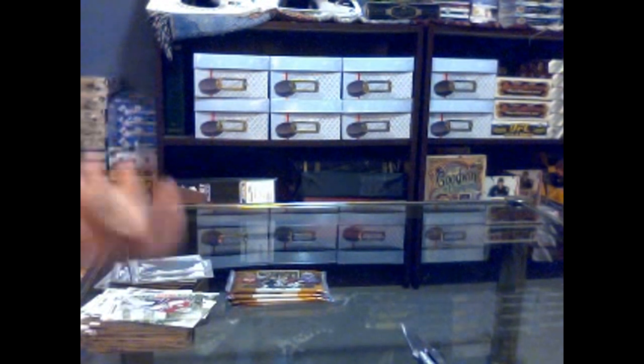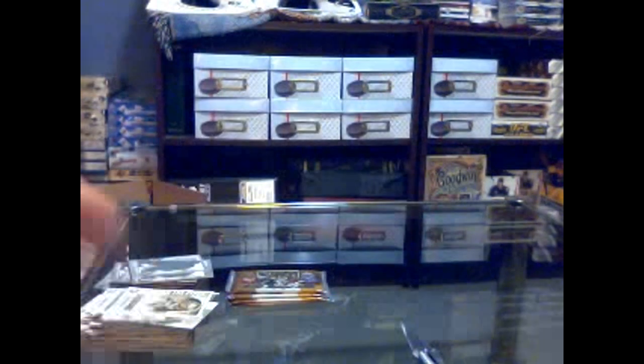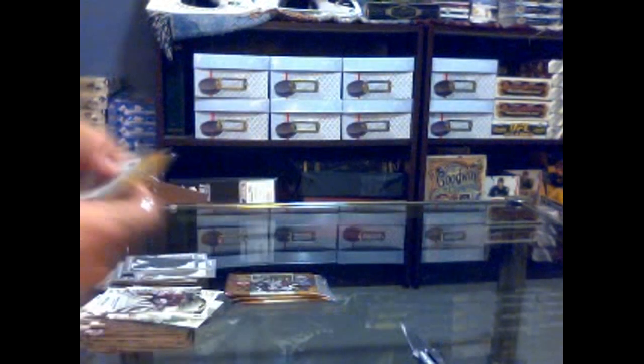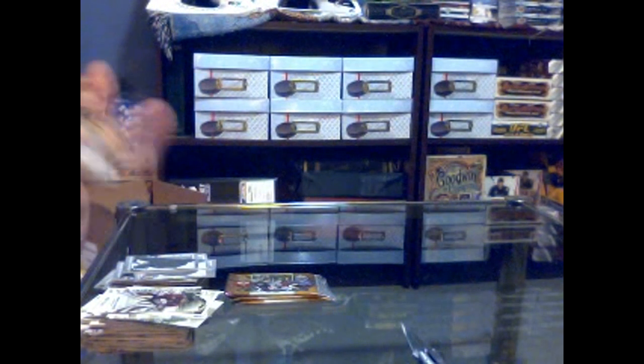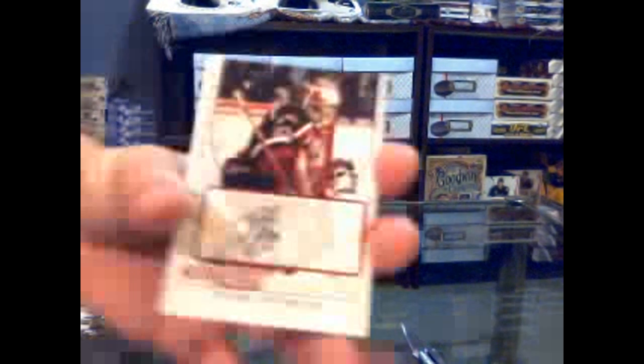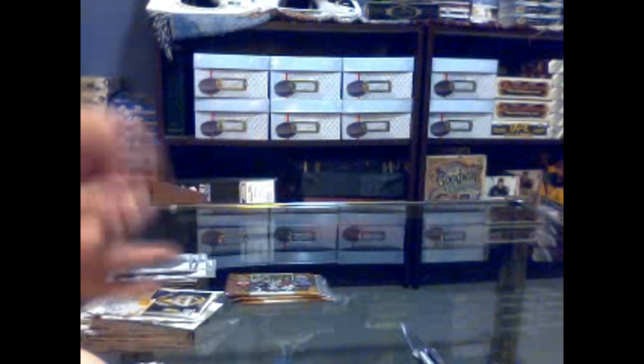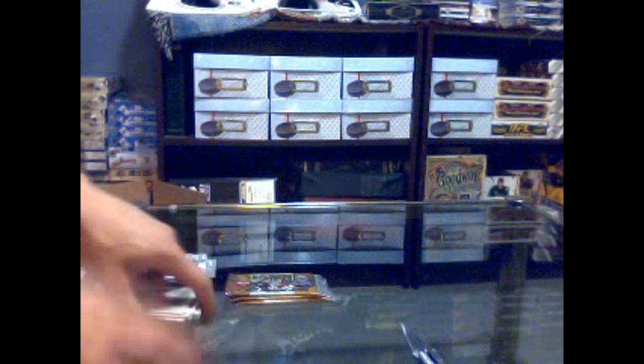So much base. The future of goaltending — Tyson Sexsmith. And there's our autograph — Tyson Sexsmith. Back-to-back Sexsmith, nice.